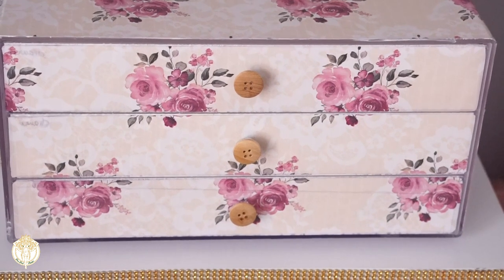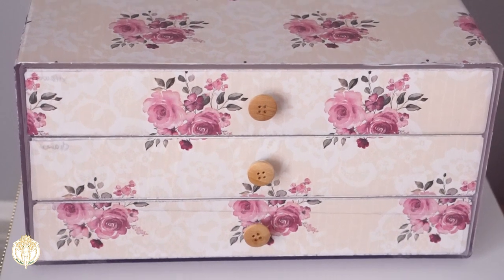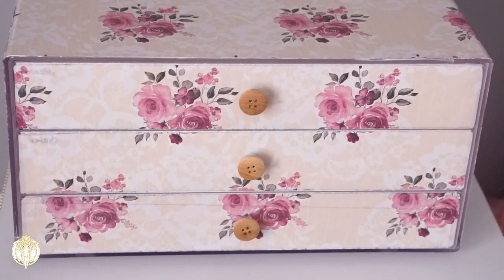You can still see those lines, but luckily I was going for a shabby chic look. I'm most likely going to go in with some stamps to just cover that up, or I might just leave it as is.